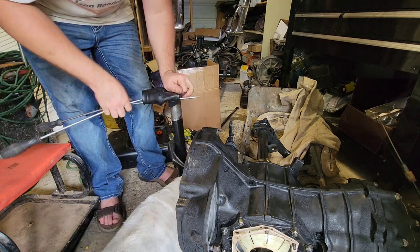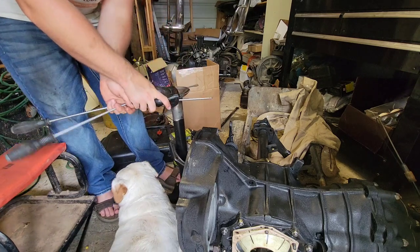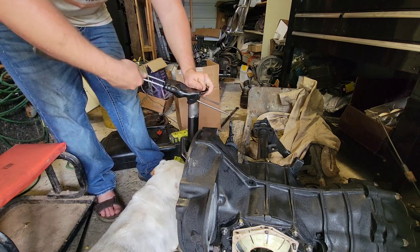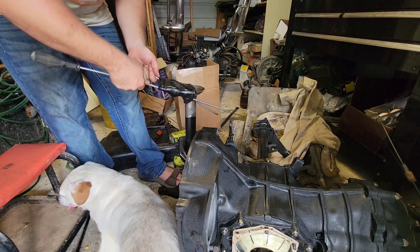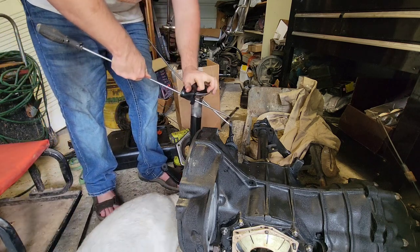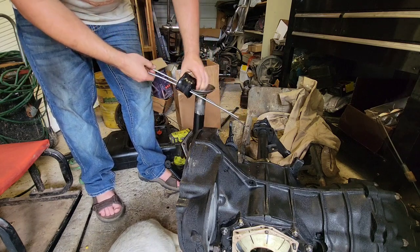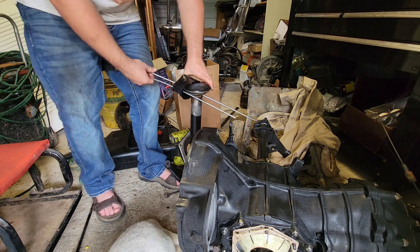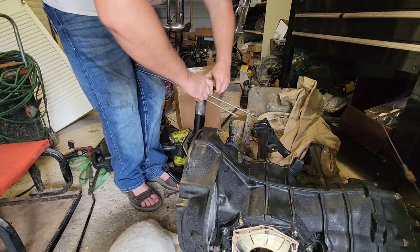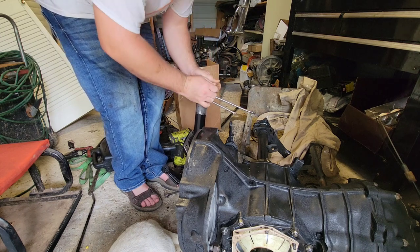Now before you get started, you've got to take that boot and turn it inside out, because if you don't, you put it on there and it'll be backwards. So you turn it inside out and smear grease or gear oil all around on the inside to get it nice and slippery, or else it's just going to get hung up and probably rip on that big bail part, which does have a sharp edge on it.